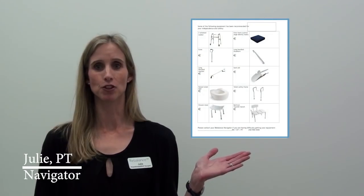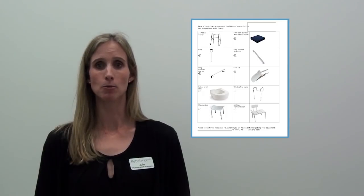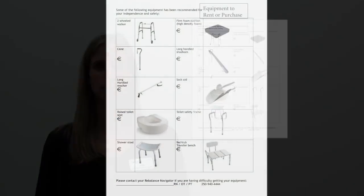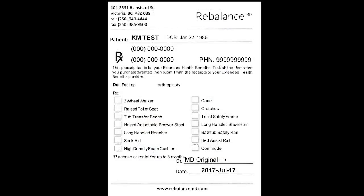You will need equipment to help you with your daily activities after surgery. Your navigator will provide you with a list of recommended equipment and options for where to get it. Most of this equipment can be rented or purchased from a local medical supply store or at RebalanceMD. These expenses can often be claimed, so check with your extended health benefits provider to see what is covered and what documentation is required. Your navigator will provide you with a blank prescription for the equipment to submit with your receipts.